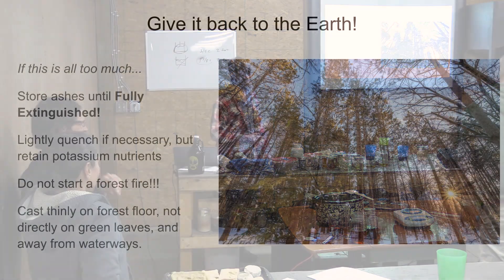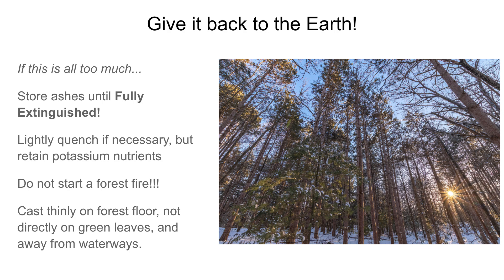I know there's a lot there and it can be a little bit intimidating. Don't feel bad if you don't want to go home and do all kinds of crazy experiments with your ash. Here's what I would do if you just want to be a responsible ash owner: store your ashes and know that they're fully extinguished. Spread them thinly on the forest floor — they could burn leaves, so don't cast them high up in the air. Spread them away from waterways, and essentially you're giving back to the trees what they pulled out and gave to you. Just don't start a forest fire. If you do need to quench it, try to quench it lightly, because you want to give that potassium back as well.